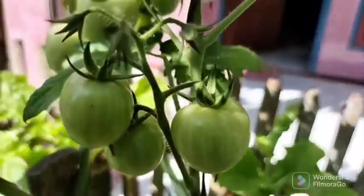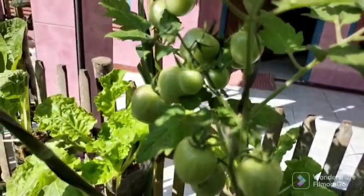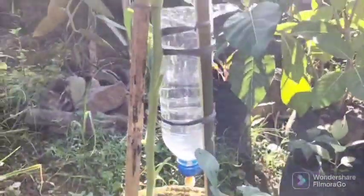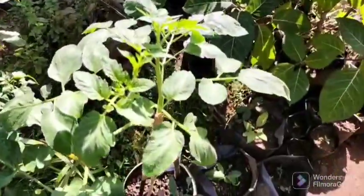July marks the beginning of the fruit's real shape assimilation. The tomato gradually develops the unmistakable scarlet hue. During this time, plants require a lot of energy and nutrients — particularly calcium and potassium.